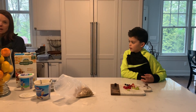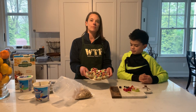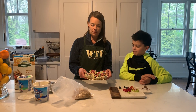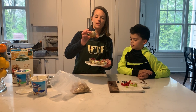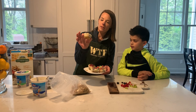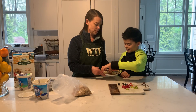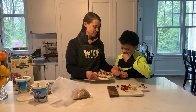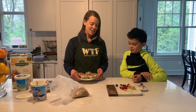Through the magic of videography, we have some here already — these are some that Jack and I made earlier today. You can see how they look: granola on the bottom, the yogurt, and then the fruit on top. Try one, Jack. How does it taste? Good — all right!